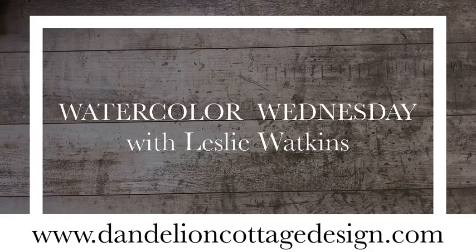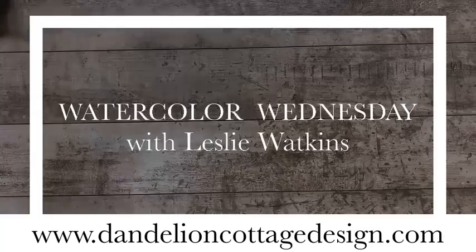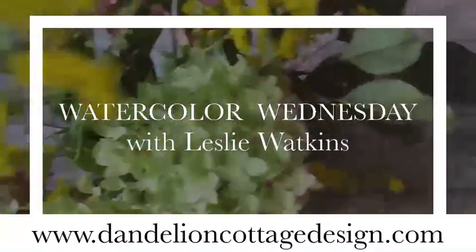Hello, everybody. Welcome to Dandelion Cottage and Watercolor Wednesday. I'm Leslie Watkins. It's out in the garden today.